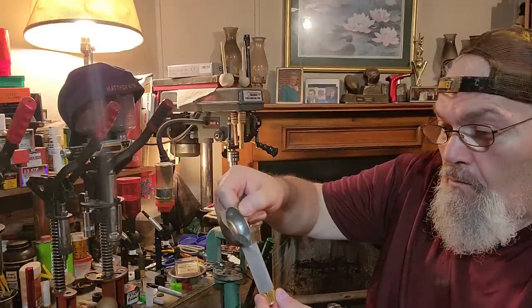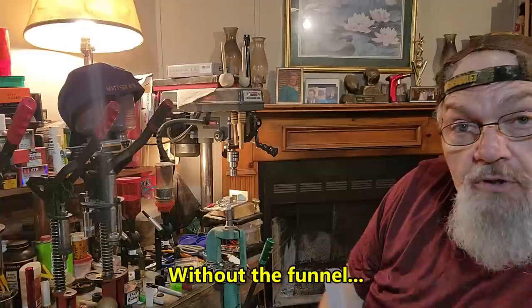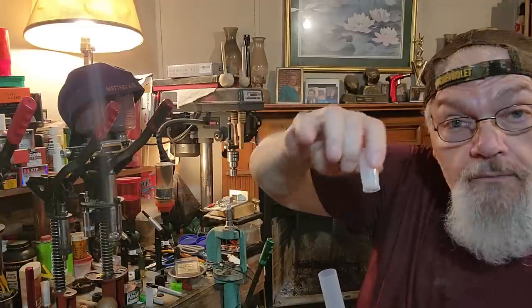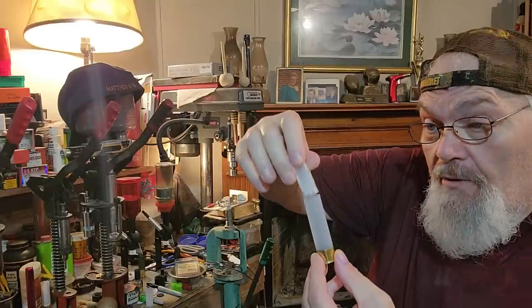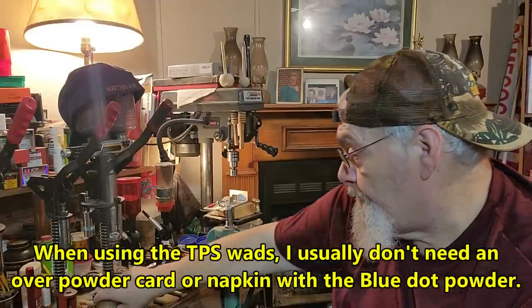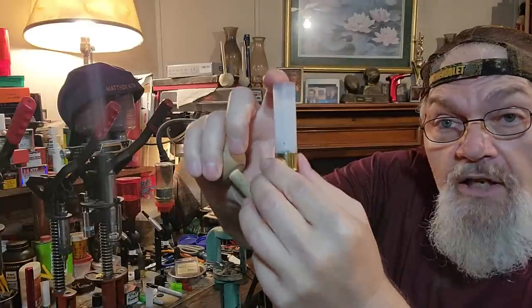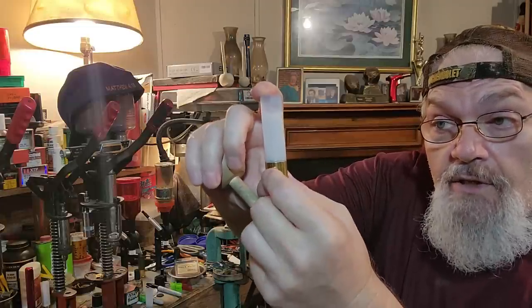Thirty-three grains of Blue Dot. Most times with the TPS wad it's got a real nice bubble base and you usually do not need a card with larger flake powders. Blue Dot is not a big flake powder — it's a medium flake powder. Usually the wad will grab the powder fine. You may have a piece or two get by, but just individual grains — that's not going to hurt a thing.